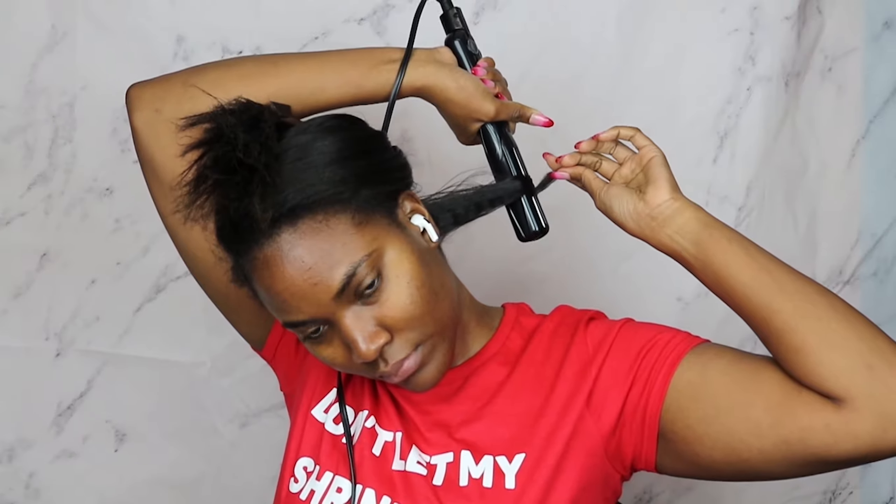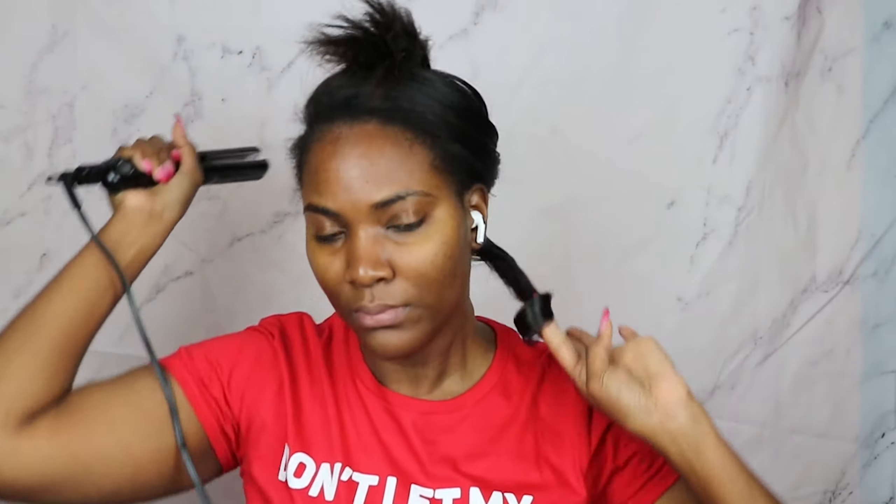Basically what I'm doing is wrapping my hair around one of the sides of the flat iron and working it slowly down to the ends of my hair. I'm going to show you guys a couple more shots of me doing this so you can get the hang of it.